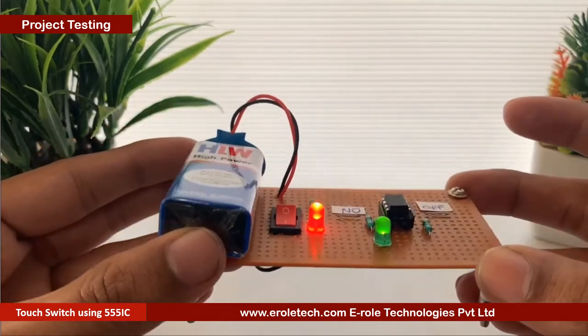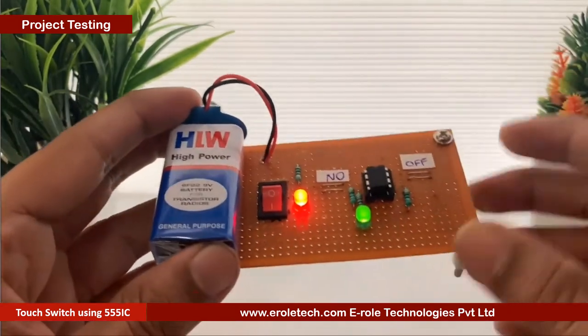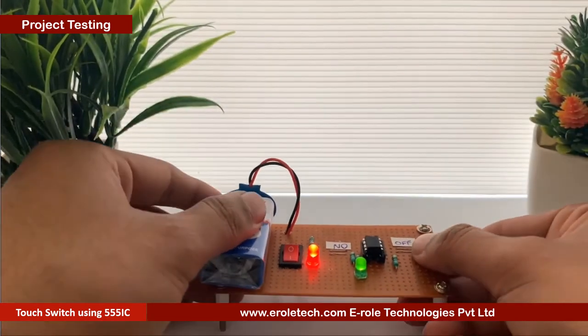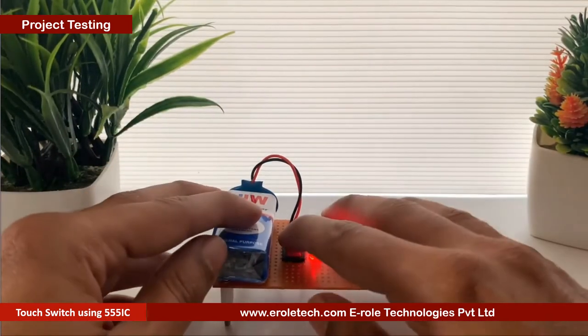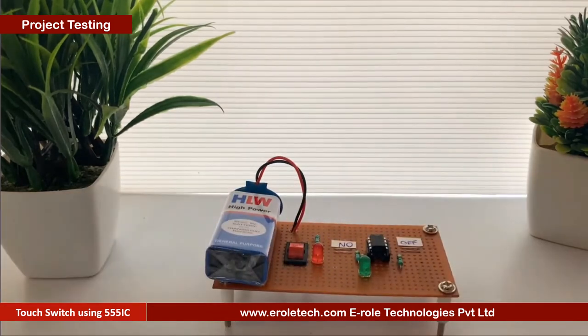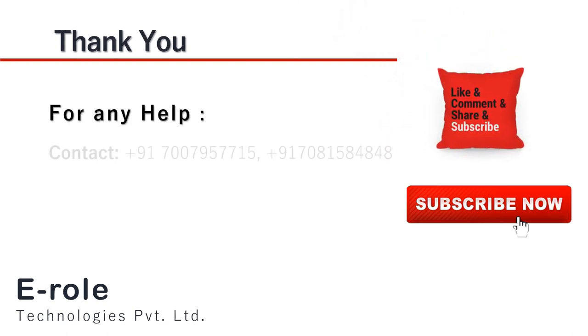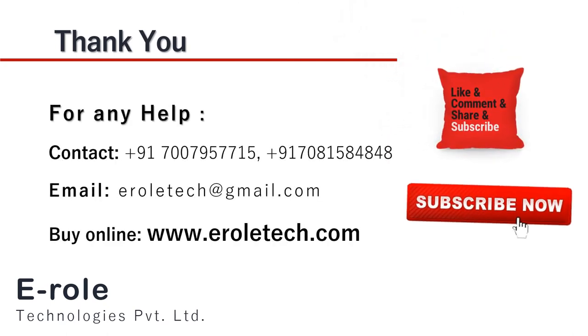Our circuit is working perfectly. I hope you enjoyed the video and learned something from it. For any help or to clear your doubts regarding your project you can contact us on our student care number 7007957715. To buy the items used in this project you can visit our website www.terraltech.com. You can give us orders on WhatsApp also. Thank you so much.